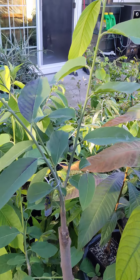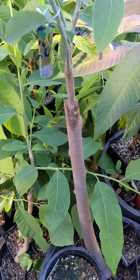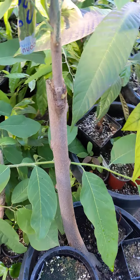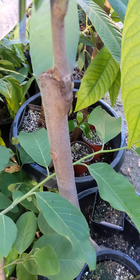Quick video — this is a Taiwan atemoya that I grafted onto this pretty large cherimoya rootstock that I've been growing for about three and a half years from seed.